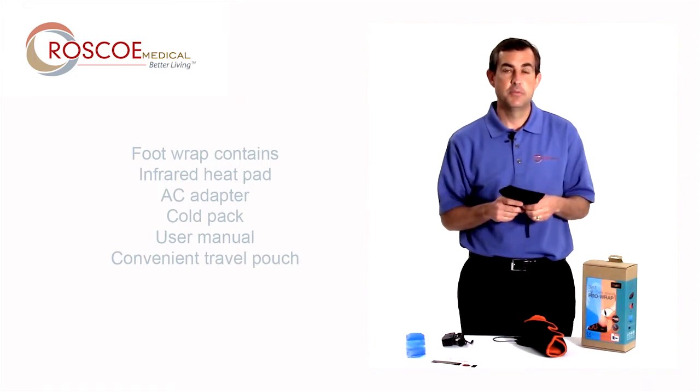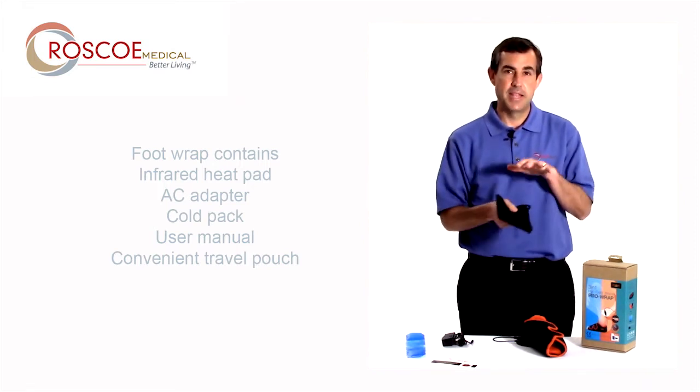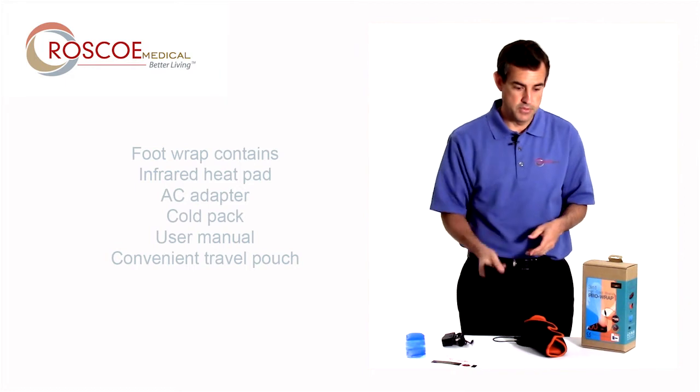For you runners, for you athletes, someone who's active — you're going to want to take this. Nice heat and stretch afterwards is a great brace.